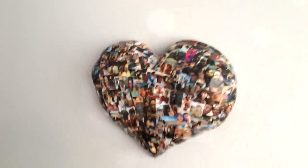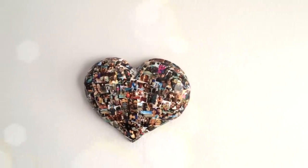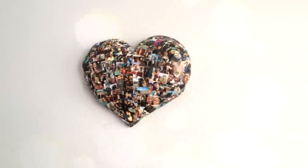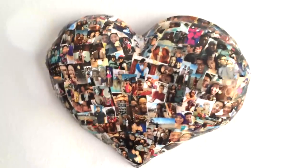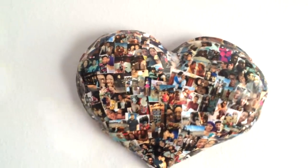Hi everyone! My name is April and I'm going to show you how to make this awesome paper mache heart collage that you can hang up on the wall. This is a great gift to give someone for Valentine's Day or just a fun project for you to decorate your room with. Let's get started!